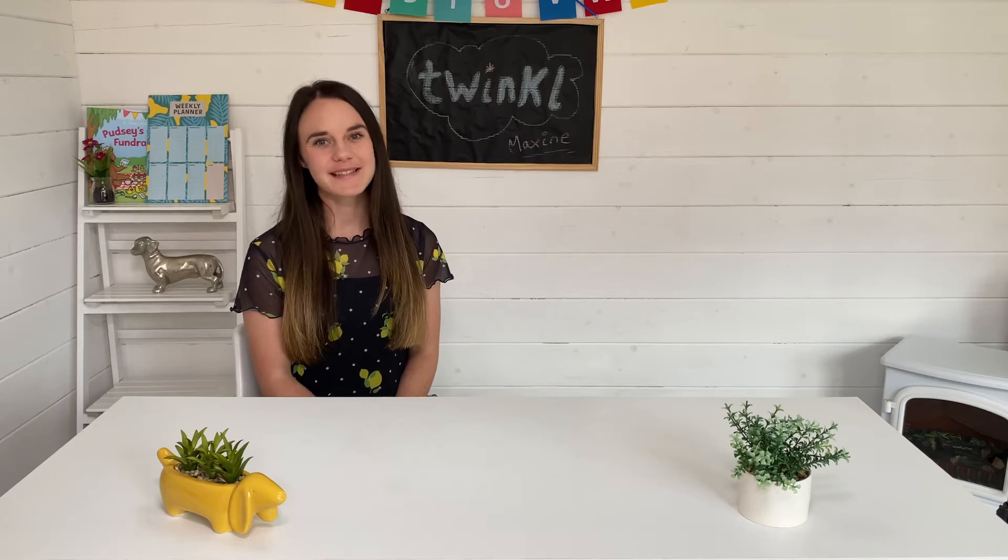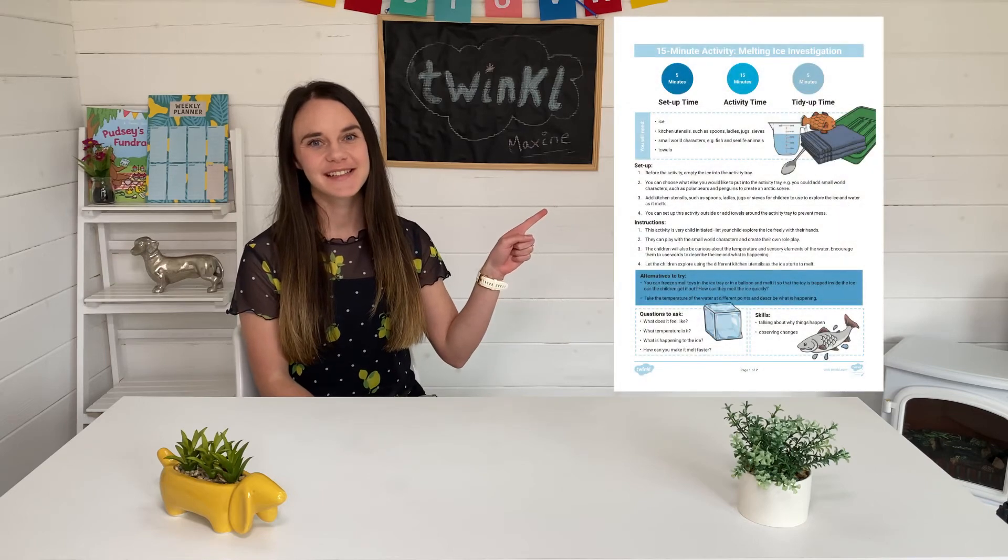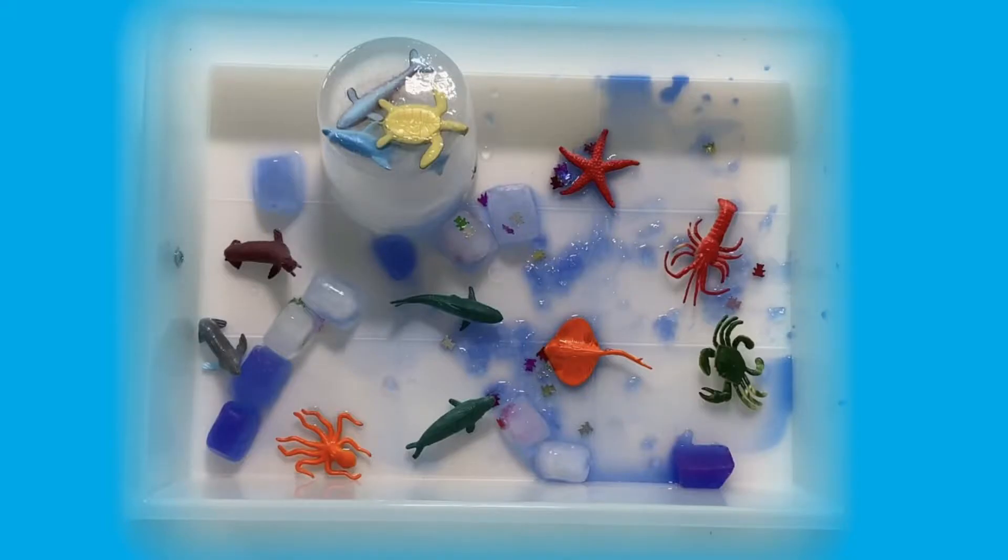Hi everyone, it's Maxime from Twinkle and today I'll be showing you how to use this resource. Let's take a look at how we can set up this mountain geist investigation.